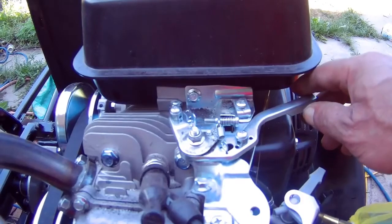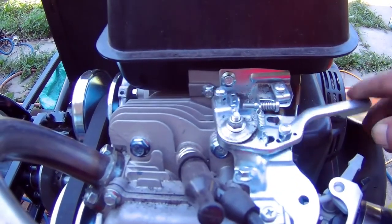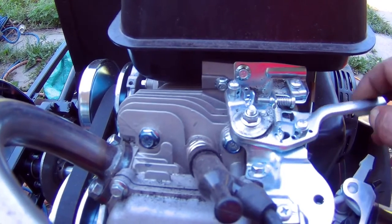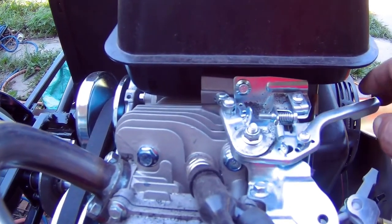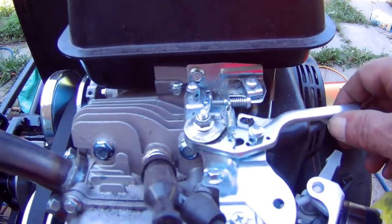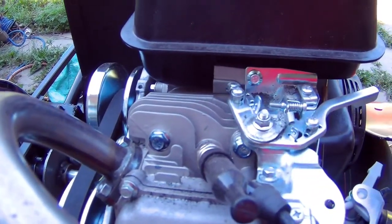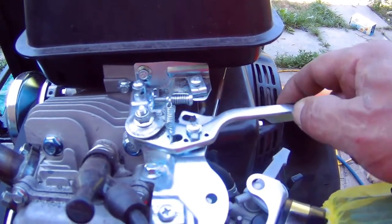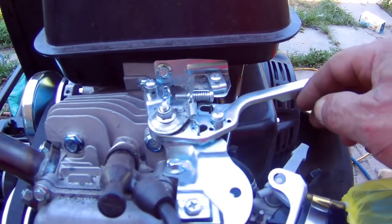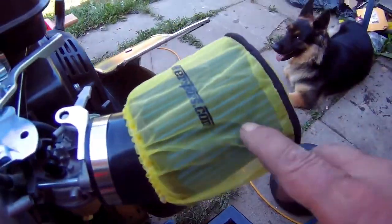I went ahead and loosened this nut, but the throttle still doesn't return properly. If I loosen it any more it's going to get too wobbly. It doesn't return all the way — I might have to get a spring somewhere. If I let go of it quickly it'll return, but if I let go slowly it gets stuck right in the center. I also put my performance air filter on.